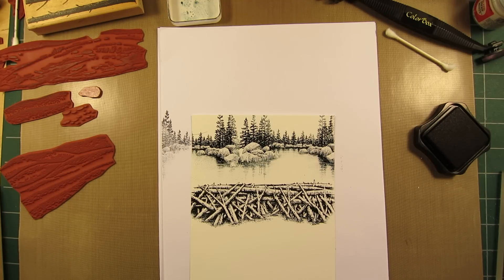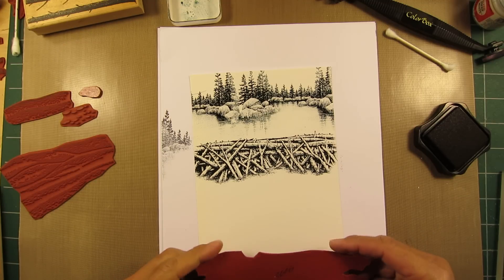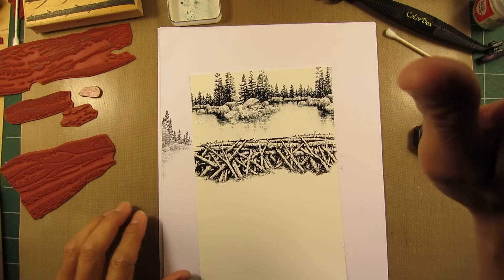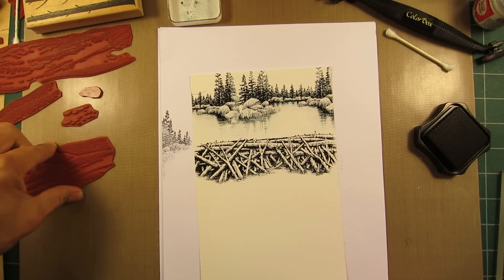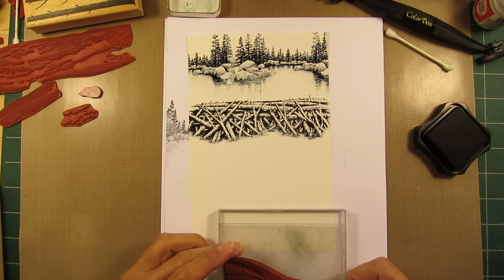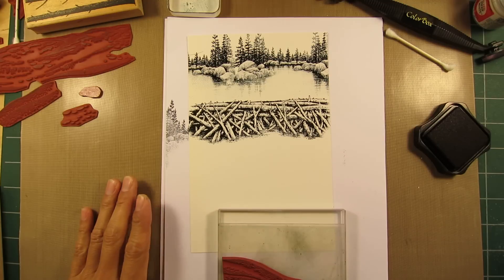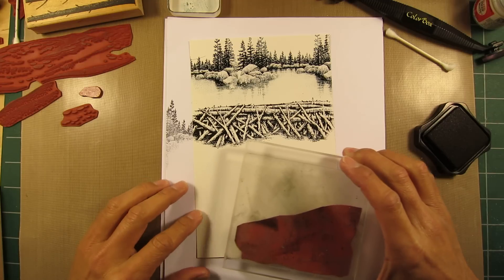Periodically in workshops in the past, some people are really super particular about their impressions, and that's okay. It's okay to be somewhat of a perfectionist. But sometimes people would raise their hand and say, 'That dot right there came out wrong.' I'd say, 'Well, it's not going to matter in the end.' But for the entire rest of the scene as they're stamping it out, I can tell that person's just eyeballing that little dot through the entire scene.